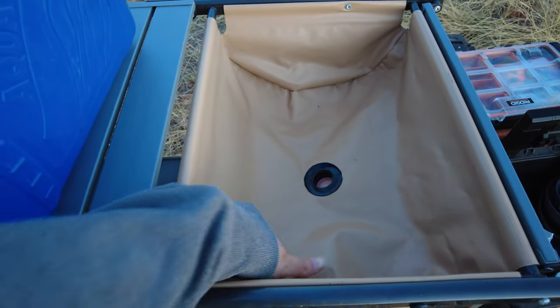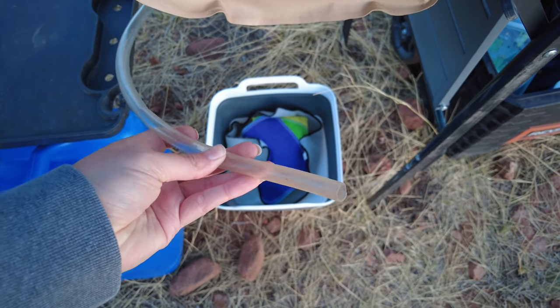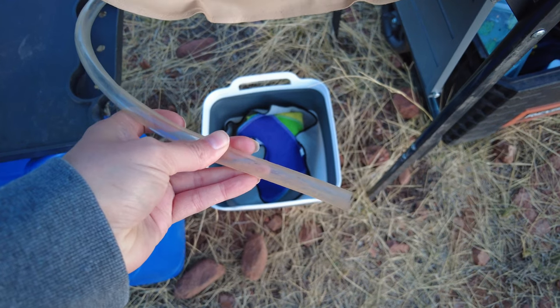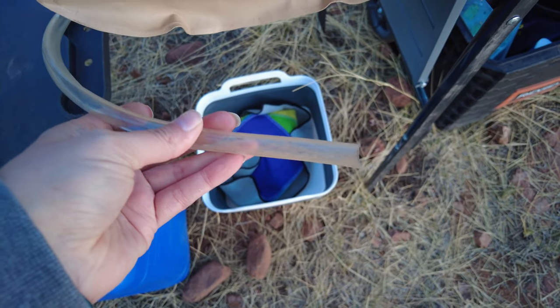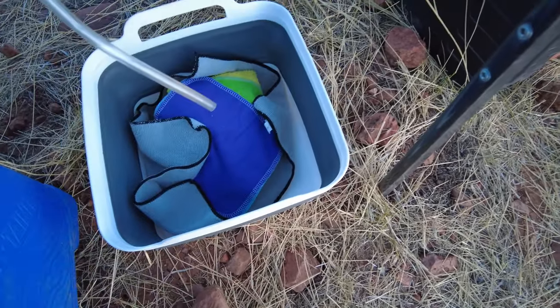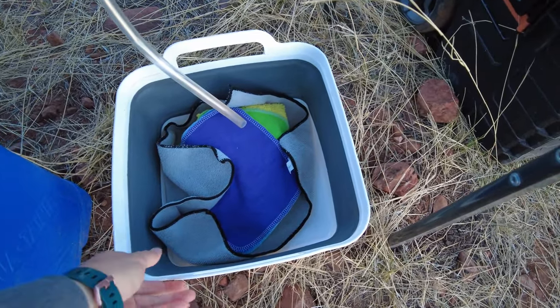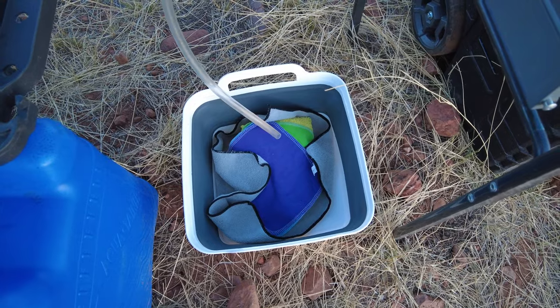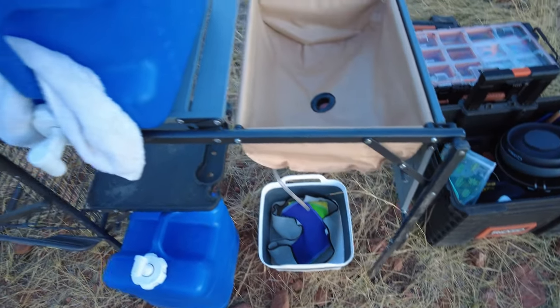Another feature of this GCI Outdoors camp table we like is this sink — it folds up flat when you put the whole thing away. It's got this tube in it. The tube used to have some sort of drain on the end, but food kept getting stuck in it and I got tired of it and just cut it off. We put it in this little pop-up dish bowl and take our dirty dish water and dispose of it that way instead, and it's worked out so far.